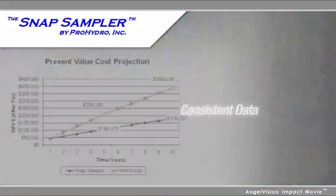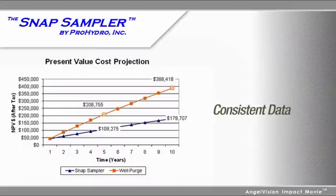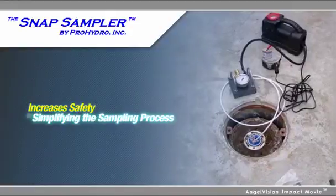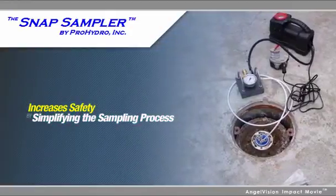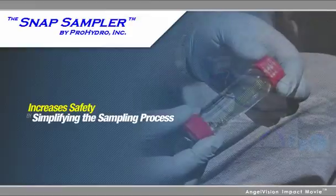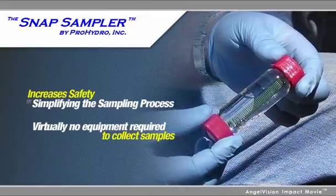In addition to assuring consistent data, the Snap is significantly more cost-effective than purging over the long term and increases safety by simplifying the sampling process. In fact, once you've outfitted your monitoring wells with Snap Samplers, there's virtually no equipment required to collect samples.